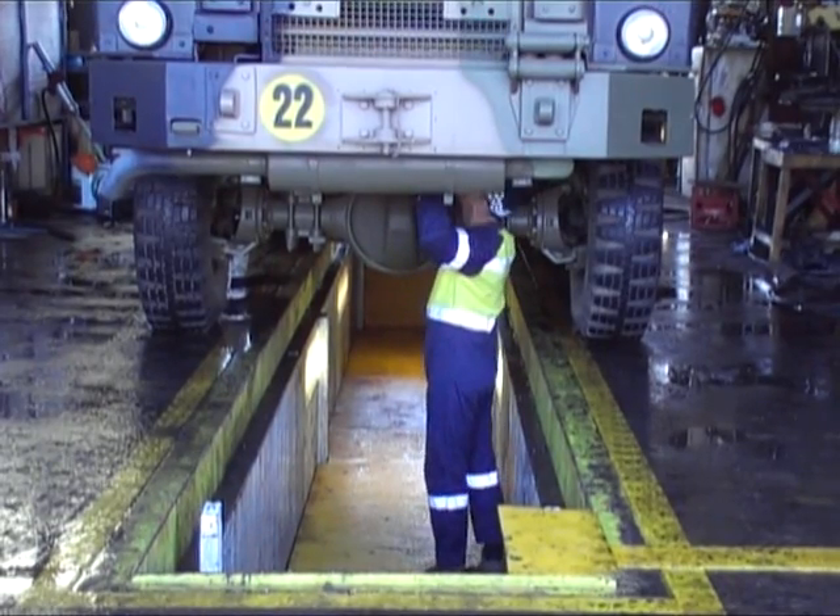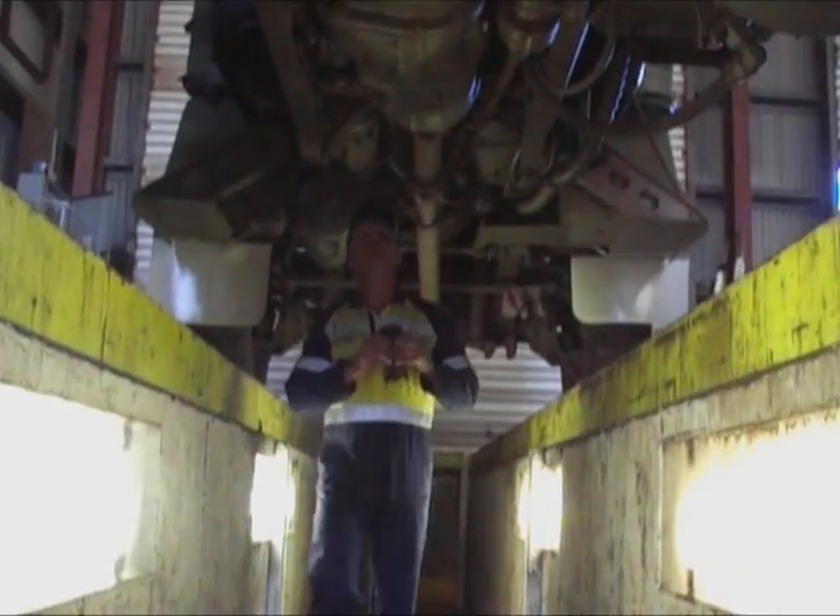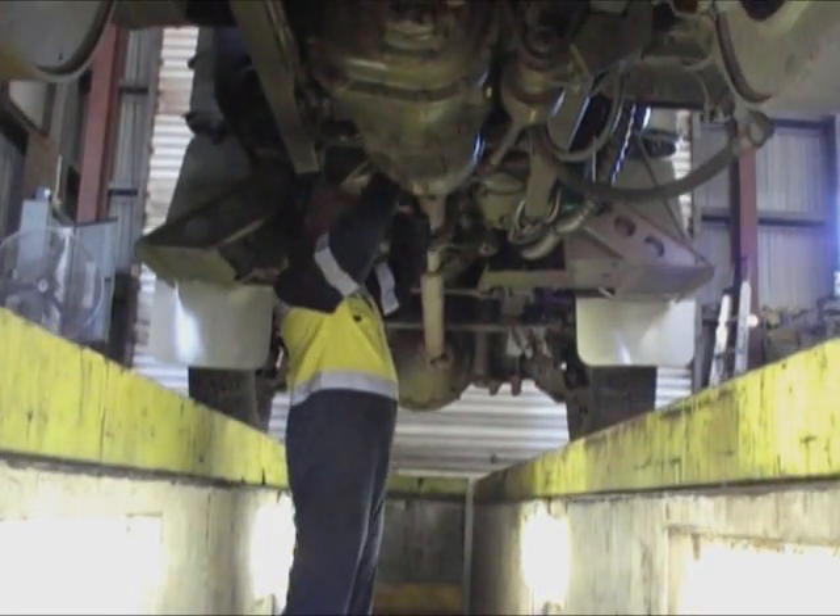Service inspections are now more thorough on a wide range of vehicles, particularly on heavy machinery which is not suitable for hoists.